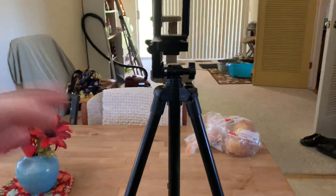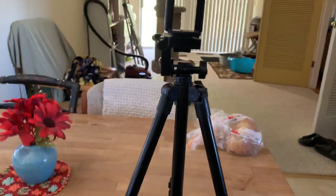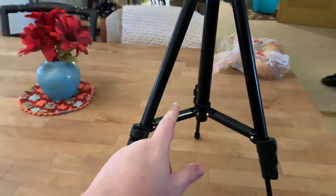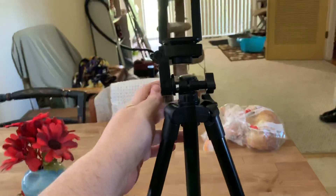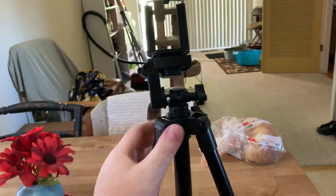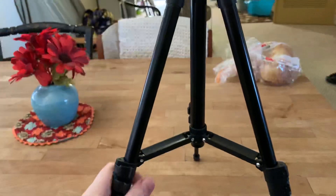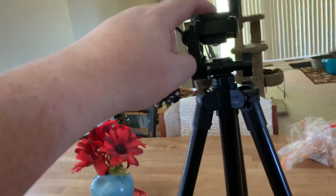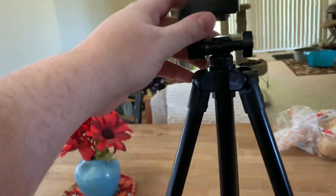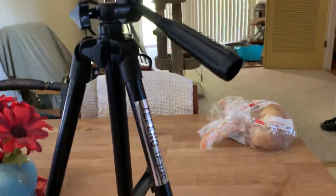I just got a new tripod for my camera and this one is pretty serious. It's got adjustable feet, the whole mechanism here tilts up and down and moves around. It's got retractable feet that each raise up individually, and it's got the camera mount — all that.